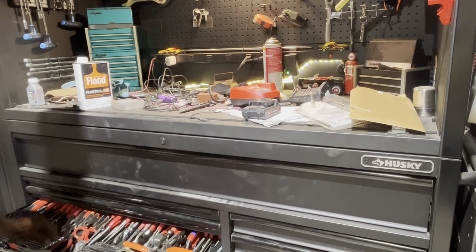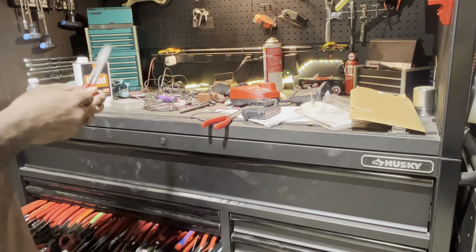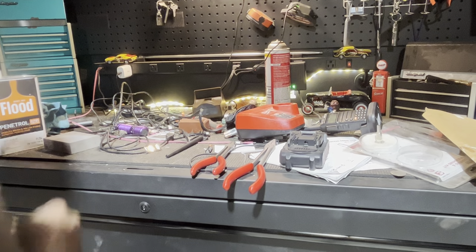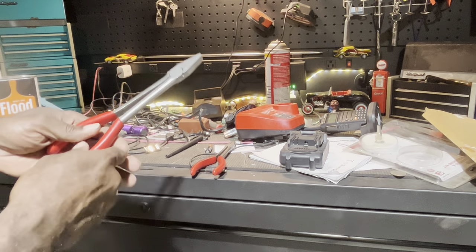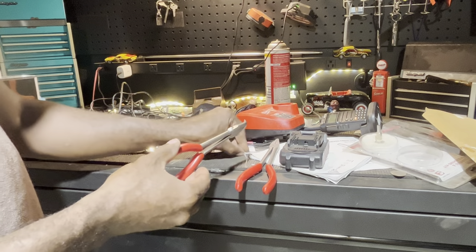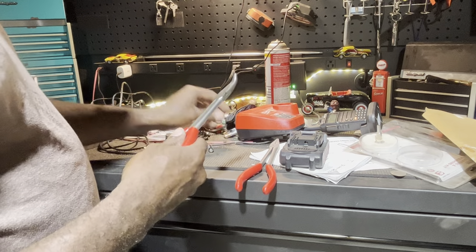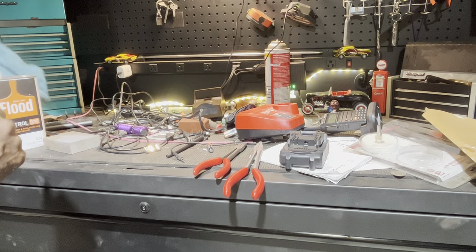I recently picked up some pliers from Snap-on - got them directly off the truck, my first time ever stepping foot on a Snap-on truck, which many people find hard to believe given the sheer amount of tools I own. Now, one issue is if you need to warranty a tool and you don't have a part number, it can be a pain looking it up. It may even be hard to prove a tool isn't a knockoff - so that's another benefit to applying Penetrol to your tools.